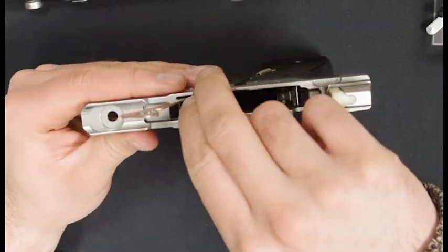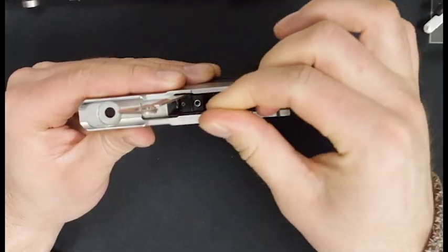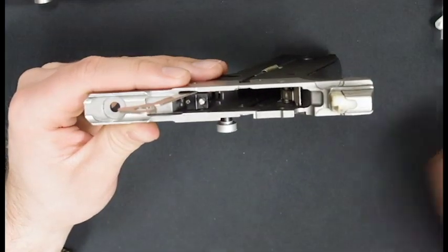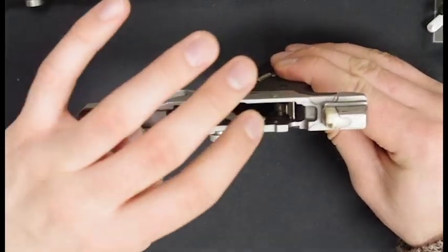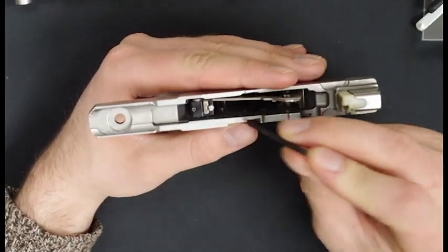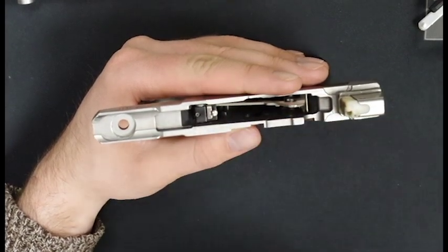To start, put the spring and then the detent into the hole on top of the trigger. Then you can gently fold the trigger bar down and let it rest against them. Now grab your three thirty-seconds Allen wrench — the one you take your grips off with — and push straight down on top of the detent.